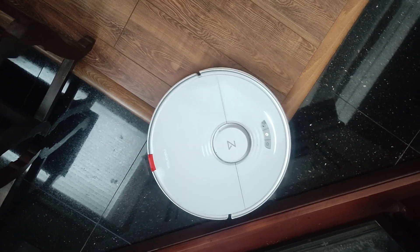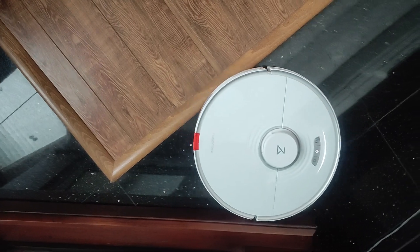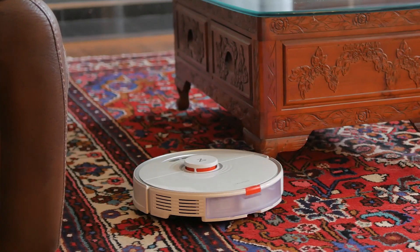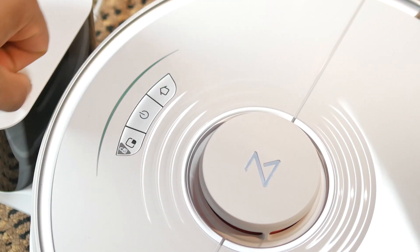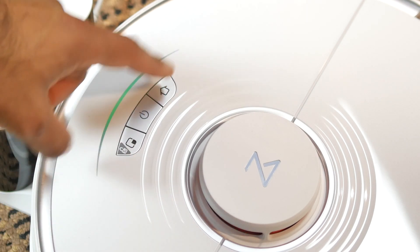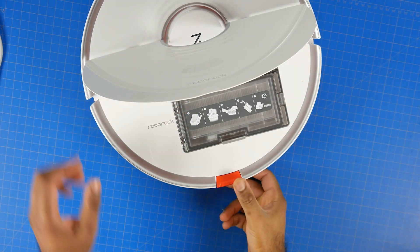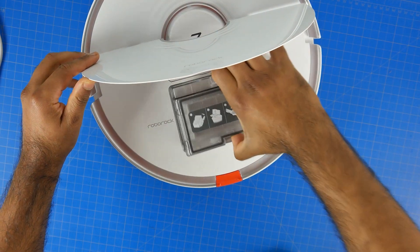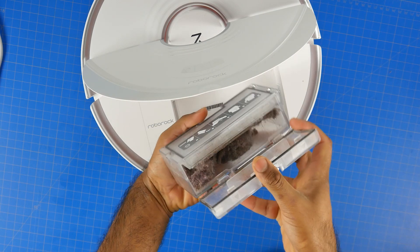Now for the physical parameters of the robot: it measures around 35 centimeters in diameter and has a height of 9.6 centimeters, which isn't the lowest profile but is enough to get under most things you wouldn't reach with a traditional vacuum. The button interface is simple — just three buttons: a spot or child lock, a power or clean button, and a home button to go back to the charging dock. On the other side you have the top cover that unhinges to reveal the Wi-Fi indicator light, a small reset button, and the main 470-milliliter dustbin.